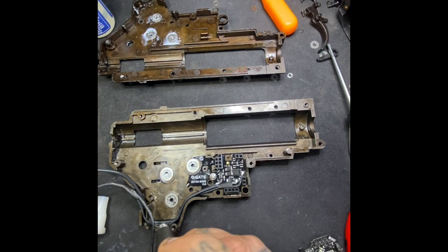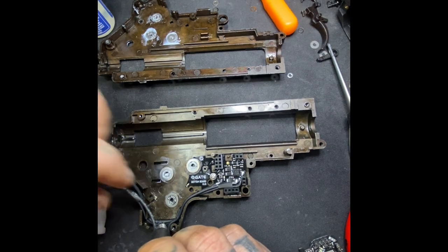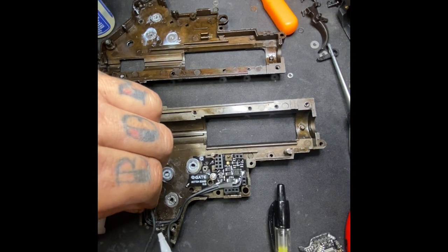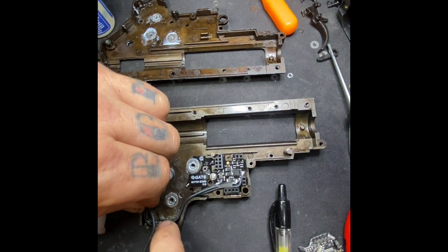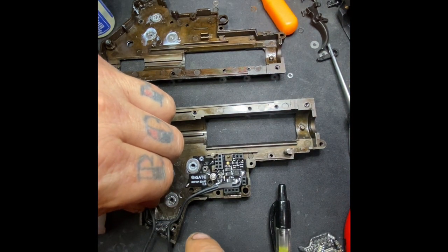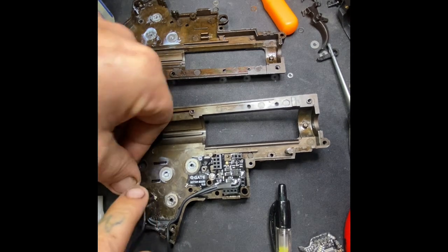This is top secret right here — this is top secret special racing stuff. That is going to keep the motor from rubbing the wiring and causing a short later on down the road.